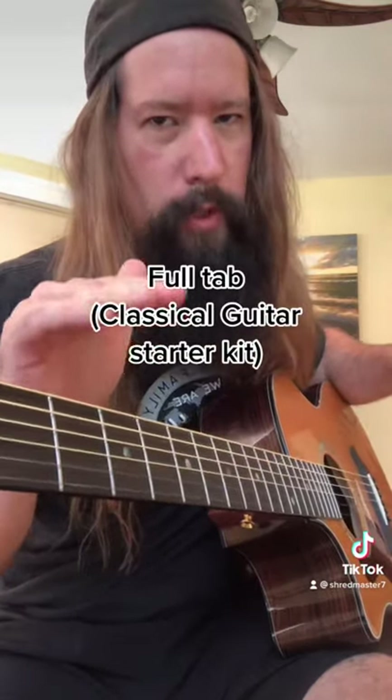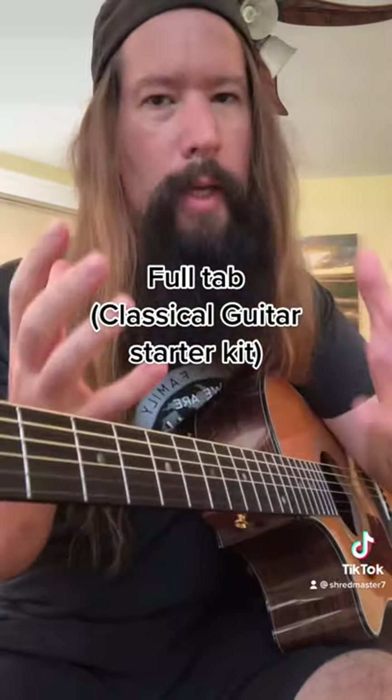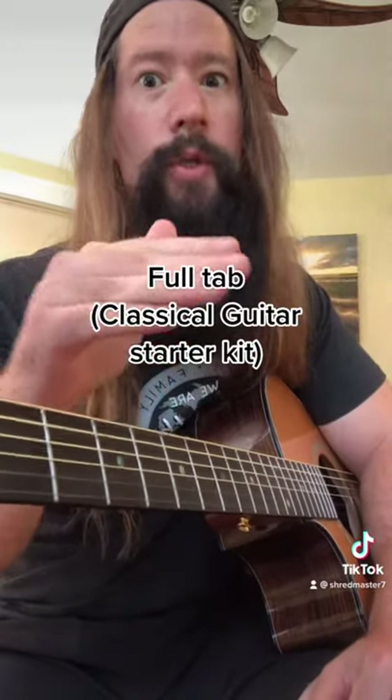Now listen up guys, here's the deal. I'll include the full tab for this piece in the description below, as well as my entire classical guitar starter kit. That's 24 pieces with tab. This is your chance to sell your soul to me. Do it.